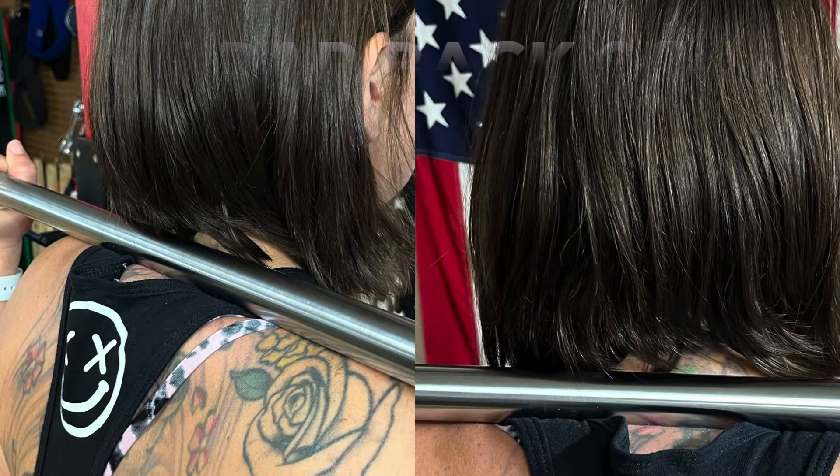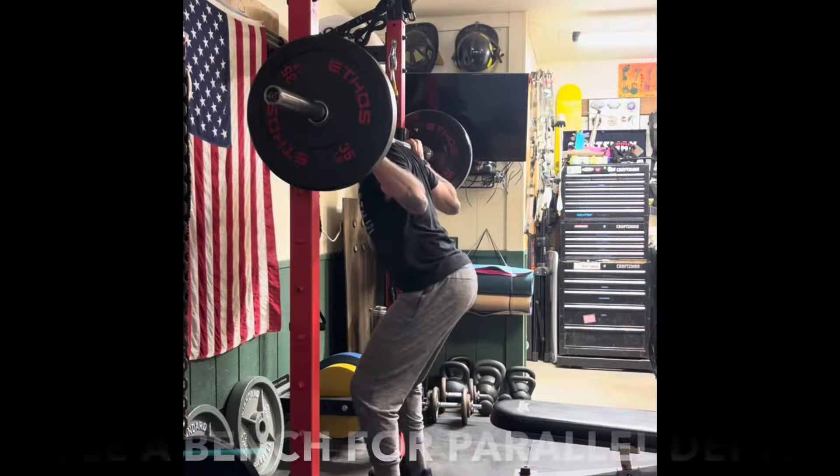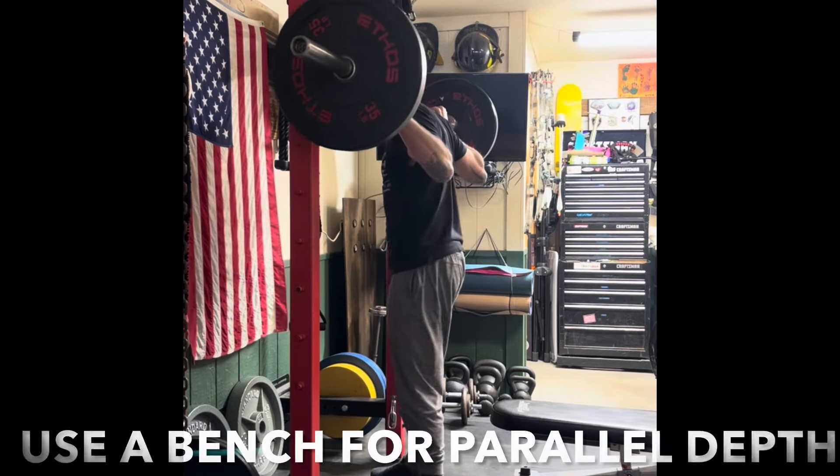High bar back squat - bar is on the traps. Set up under the bar with tension in the core.